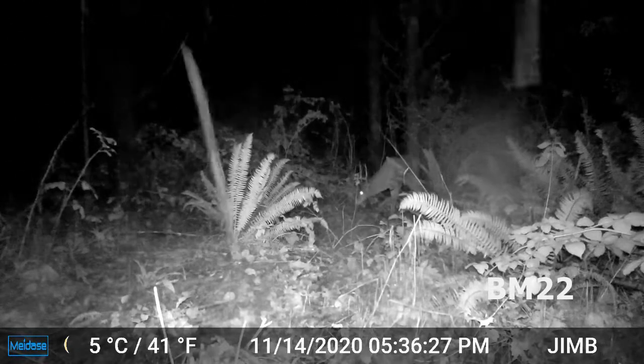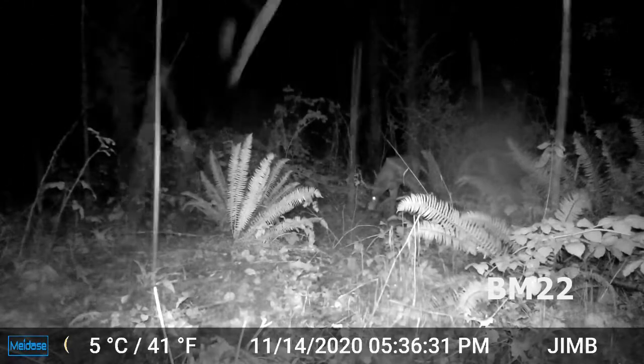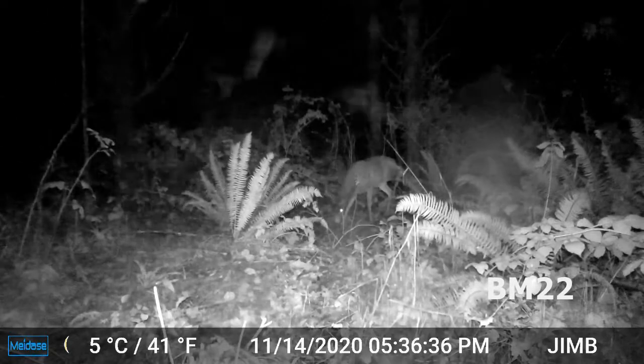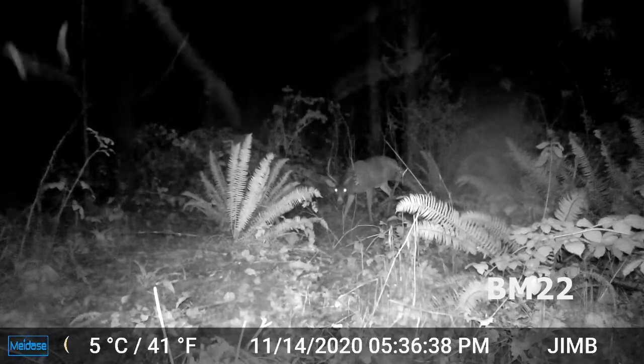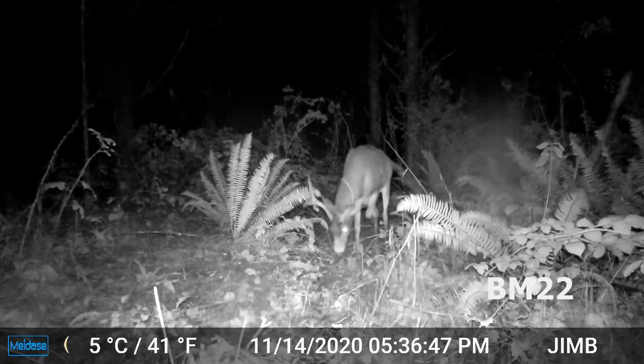So this is the MeiDase SL-122 Pro Trail Camera — 16 megapixel, 1080p, enhanced night vision, 0.2-second motion-activated trigger with a 2.4-inch LED screen.